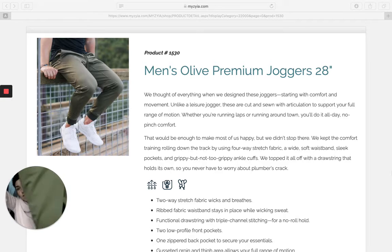So the olive color, as you can see, is a genuine army green olive. I absolutely love this color — I'm such a nut for anything that's green.